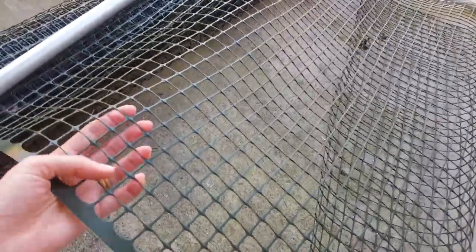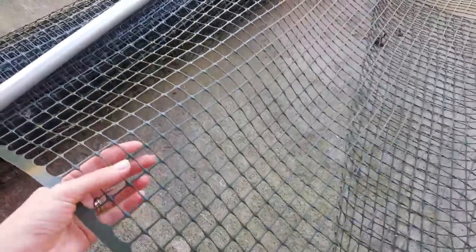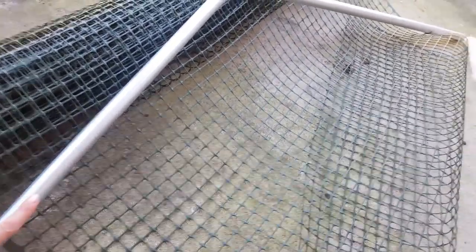We used this mesh, but if I were buying it again I would probably choose the thicker one, because this one is too thin and can get broken pretty easily. We also used zip ties — called tire wraps — to attach the mesh to the conduit. Tire wraps look like this.